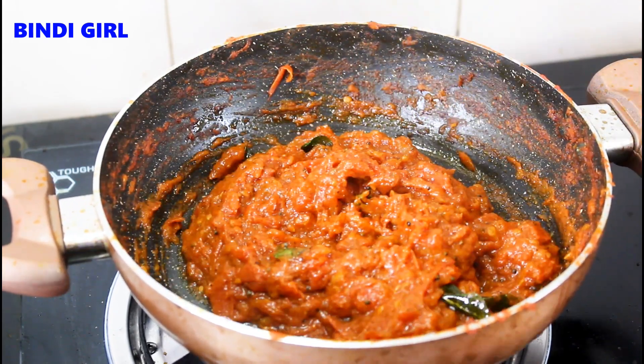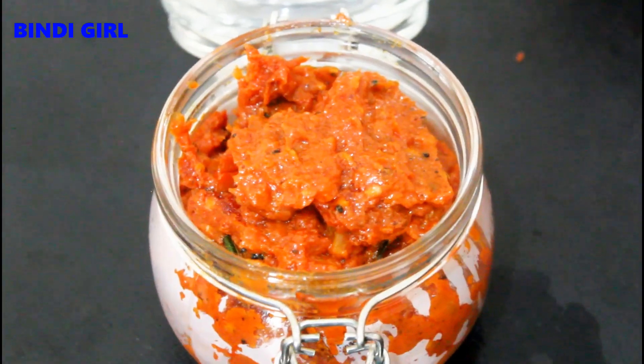Let's take a look - you can put it in an airtight container and it keeps very well. You can also eat it with idli, rice, and as a side dish.